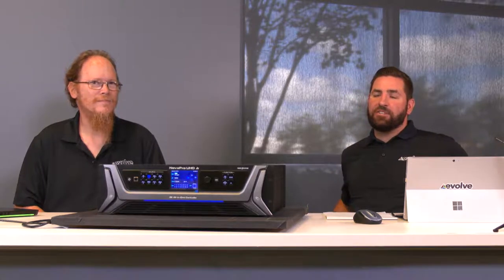Hello everybody, Justin Mack here. I've got George Ray, our LED solution engineer. We're here to talk today about the Novastar UHD Junior and going over some of the features.